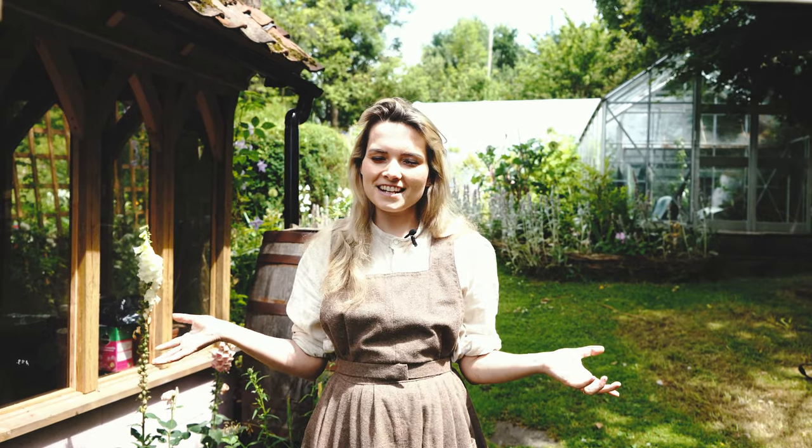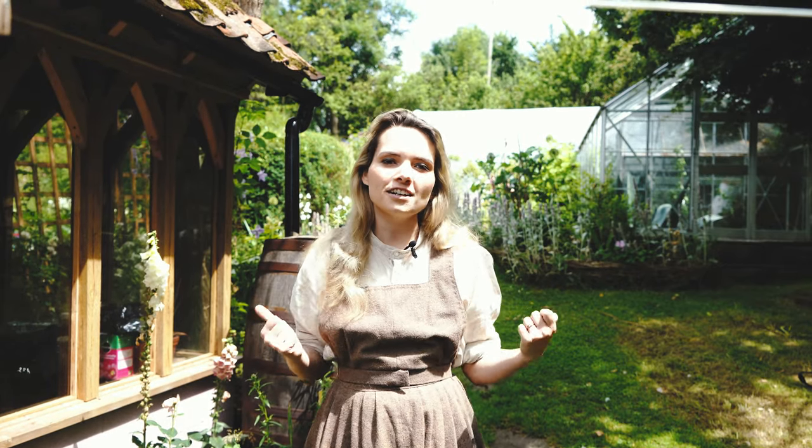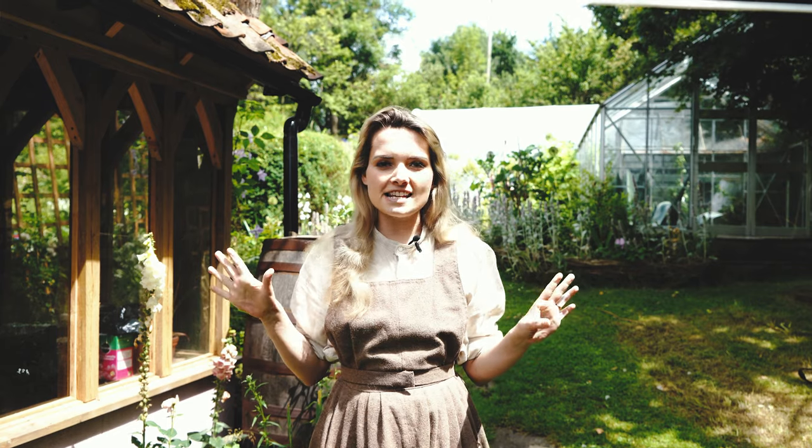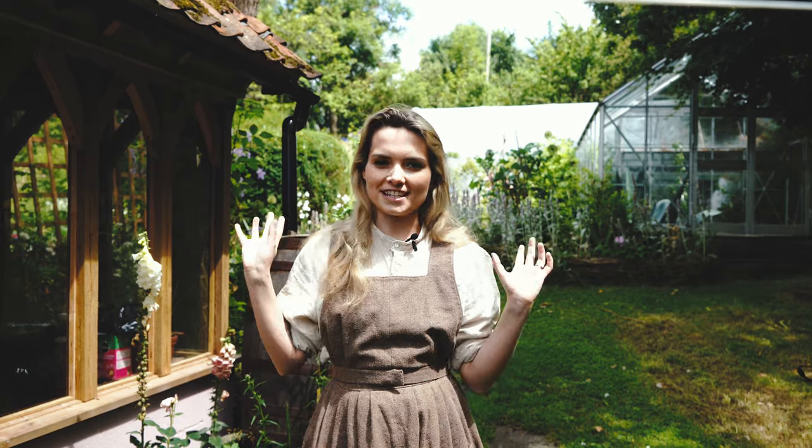Welcome back to our cottage garden in Somerset. It's the end of June and today we're going to be doing a big harvest in our vegetable garden. We've got a lot of things that we need to pull out: we've got some elephant garlic, some regular garlic, we've got onions, peas, possibly some other things. I'm going to grab my gloves from the shed and then let's head up to the vegetable garden together.